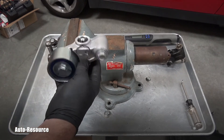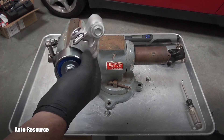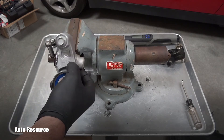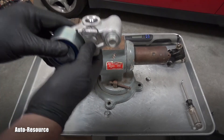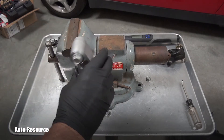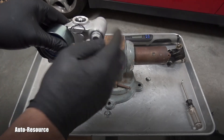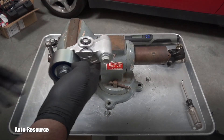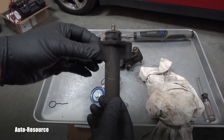Whether it's this Subaru or a Toyota — and I'm Toyota certified — when you are pressing these hydraulic tensioners, they always have to be in a vertical position. They cannot be horizontal. It always has to stay vertical so that the air can bleed out correctly on the inside, otherwise this whole procedure is for nothing.